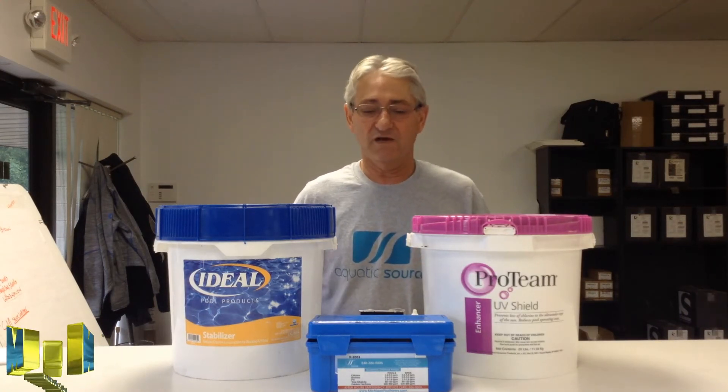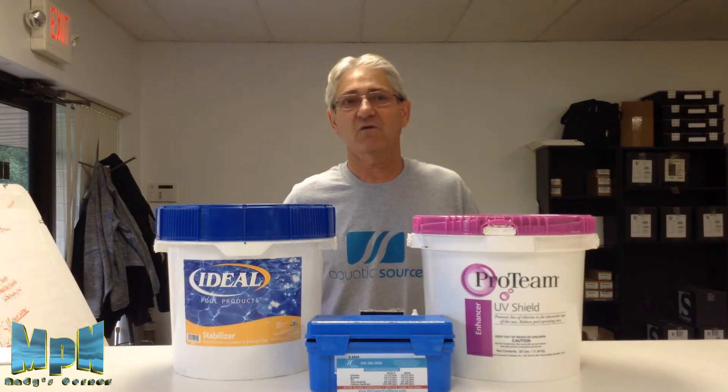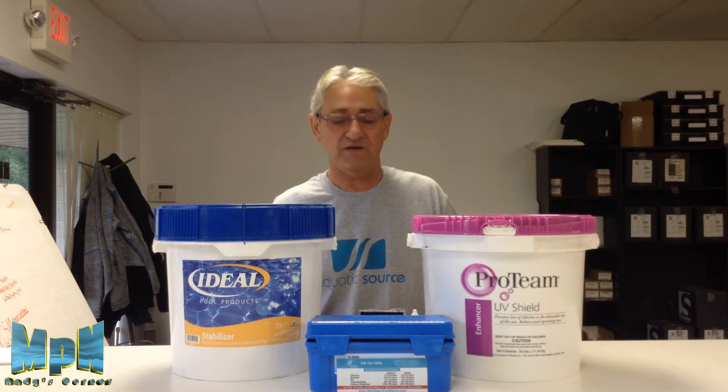Hi, this is Andy from Michigan Pool News. I'm from Aquatic Source. We're talking about stabilizer and UV control to keep the chlorine from coming out of the water just because the sun's out and heavy bather loads.